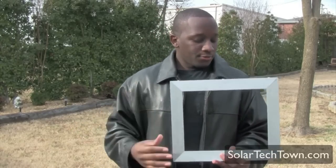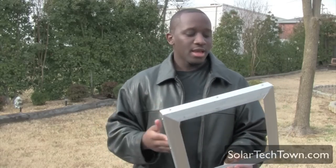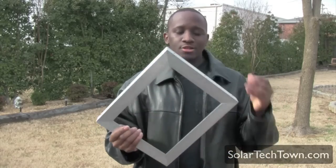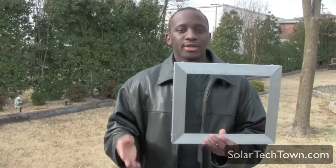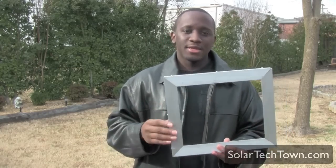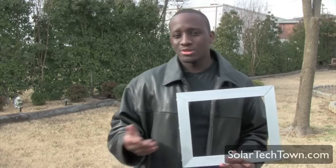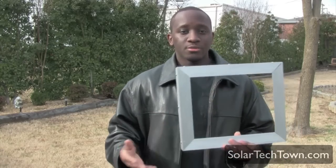If you do want to build a solar panel with the aluminum frame yourself, build one on a larger scale. I think you'll save a little bit more money doing it that way. Considering I'm not going to build another solar panel by myself from scratch, I was really wasting a lot of money. I hope this was enough information to give you the inside scoop on some of the things you need to consider before going down this route of building an aluminum frame solar panel.